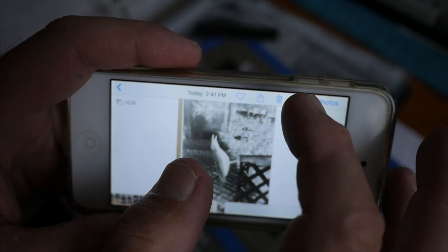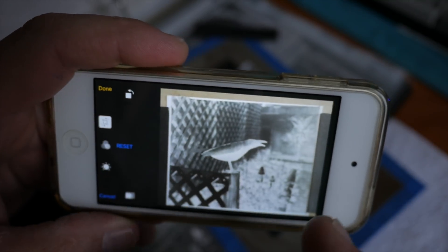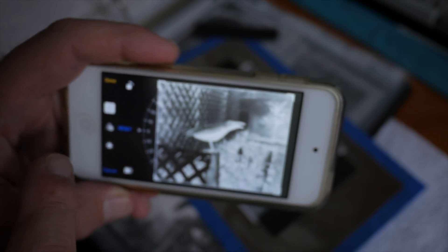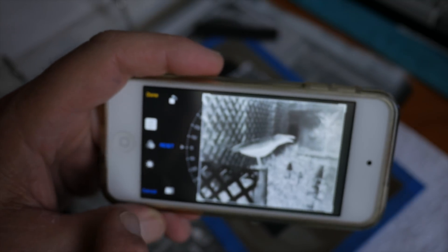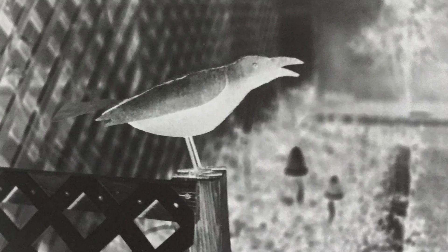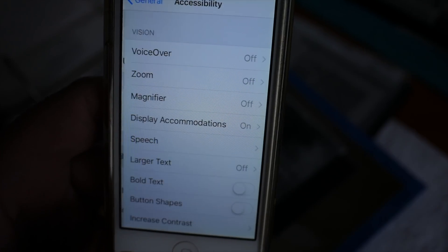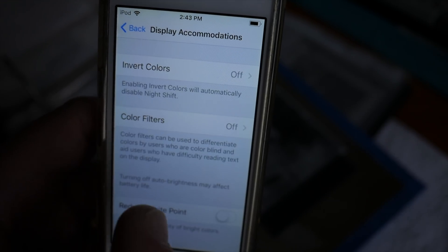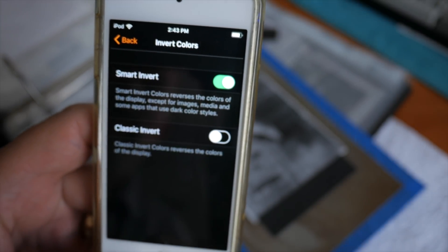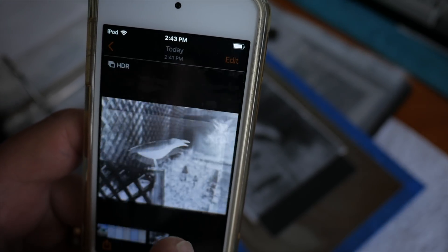I click on the image and hit Edit. First I rotate it, and then I crop in on the borders to eliminate surrounding clutter. You could adjust the tones now, but I'm going to save that until after the screen capture. I'll hit Done. Then to set up the inversion mode, go to General, then Accessibility, then Display Accommodations, then hit Invert Colors and select Smart Invert. Smart Invert inverts the graphics but not the photographs.